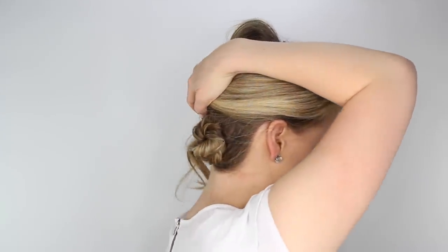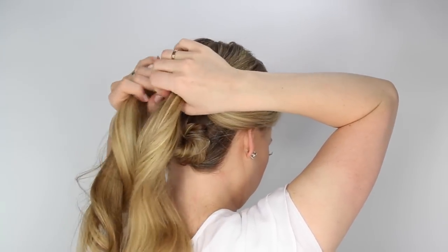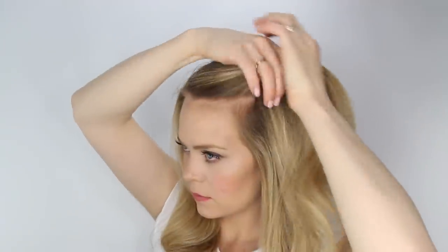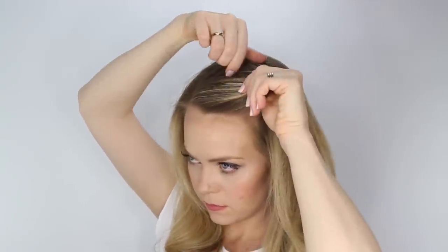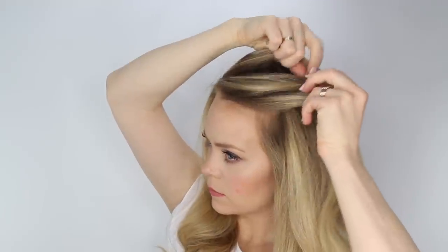Next, let down the top portion of hair and we're going to create a French braid on the left side of the head. So divide the section in half over the little bun, then pick up a section near the hairline dividing it into three pieces and cross the side strands over the middle strand.